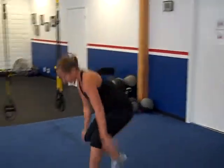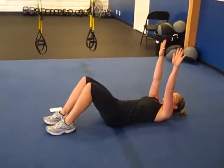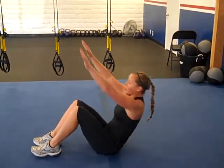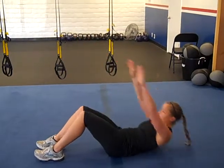For the first exercise, we have sit-ups. Feet on the ground, hands above your head, up and down. Try not to use momentum when you come up. Don't use your arms to swing yourself like that. Just come up and down.